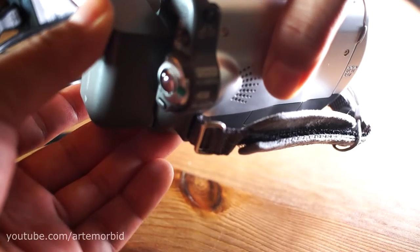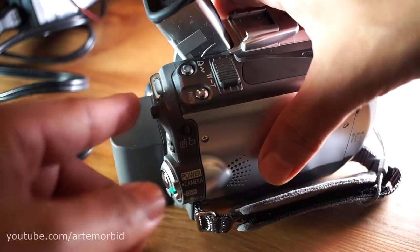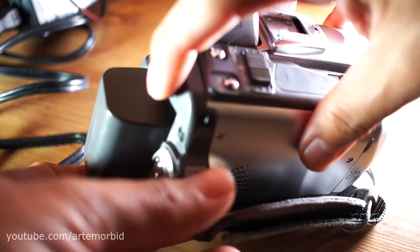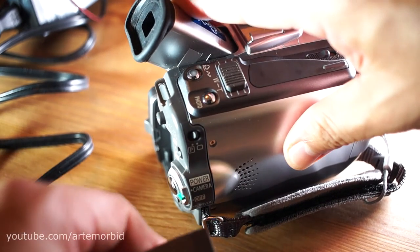You want to put the battery in and push it down — now it's in there. If you want to remove the battery, you just push this button right here, push it in, and it releases the battery so you can take it off.